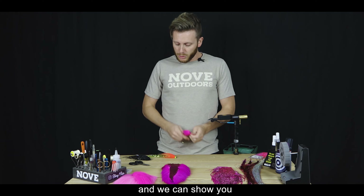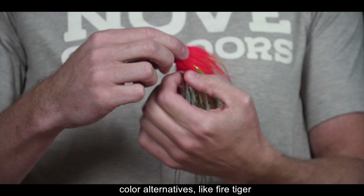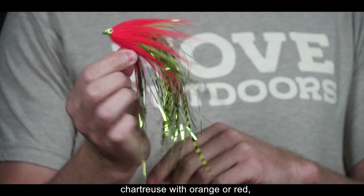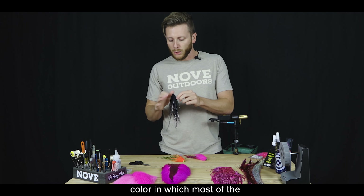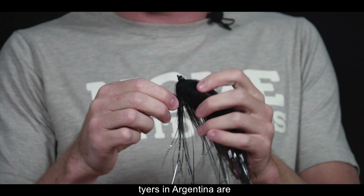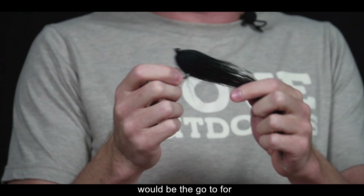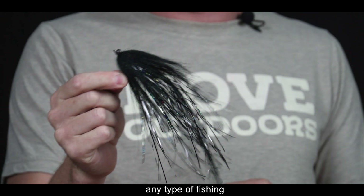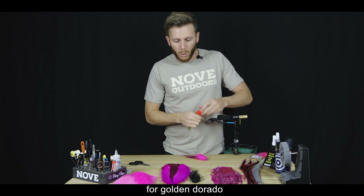Como para mostrarles, podemos mostrarles en este momento otras dos alternativas: color Fire Tiger, color Chartreuse con naranja o rojo, verde fluvo, amarillo fluvo. O el color clásico, en el cual la mayoría de los atadores en la Argentina está acostumbrado a atar, color negro, que sería el caballito de batalla para cualquier tipo de pesca del dorado.